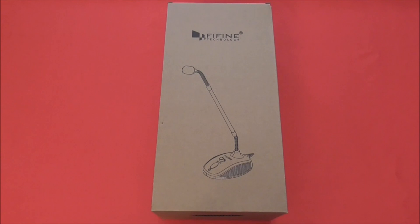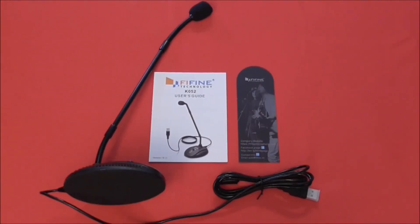The front and back of the box are exactly the same, with a Fifine Technology logo and a drawing of the K052 microphone. Inside the box it's a pretty simple affair, with the microphone itself, an instruction manual, and contact information for Fifine. If you turn that over and register the product, you also get a two-year warranty.